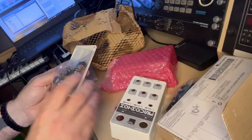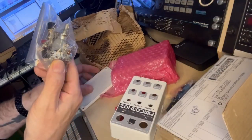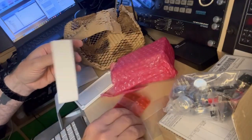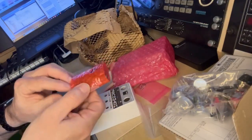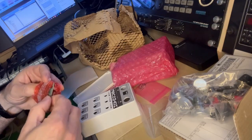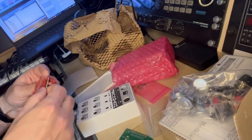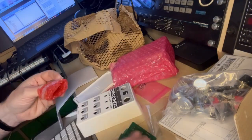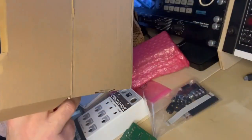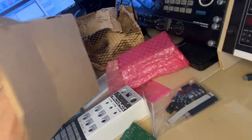Then we have a bag with the potentiometers and switches. And then we have another box which contains the small PCBs — one, two and three PCBs. And nothing else. Oh no, we also have a sticker here.